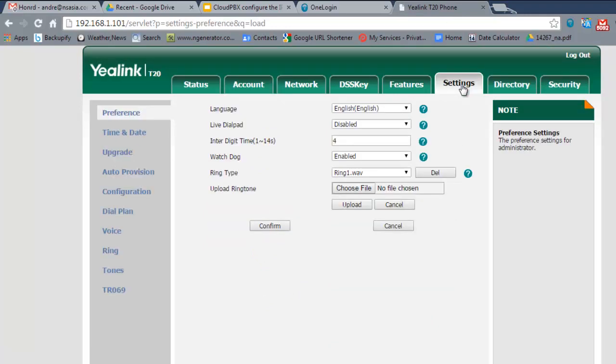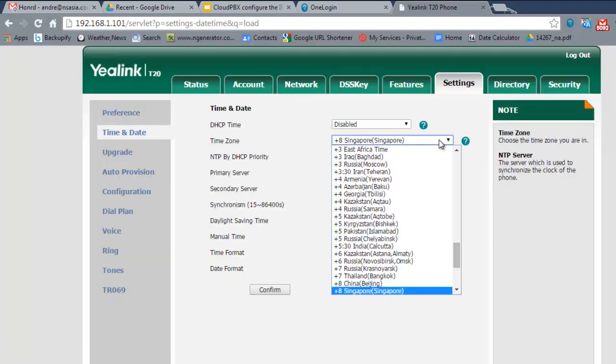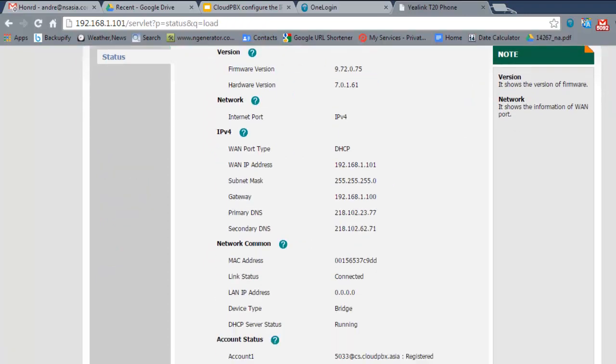That's about all you need to set. The only other thing you might change is the time zone setting — depending on where you live, you may wish to change it to Tokyo, Singapore, Hong Kong, etc. This can be done in the settings. Apart from that, you're now ready to go.